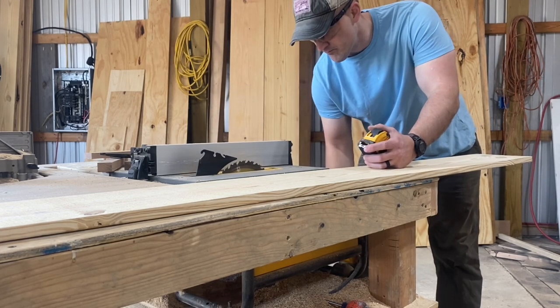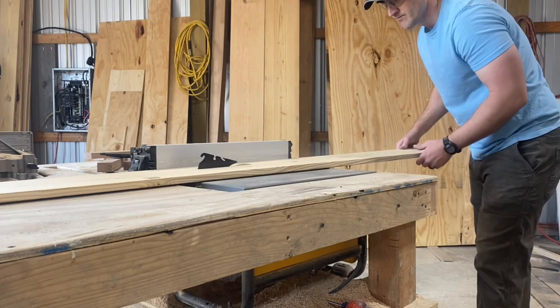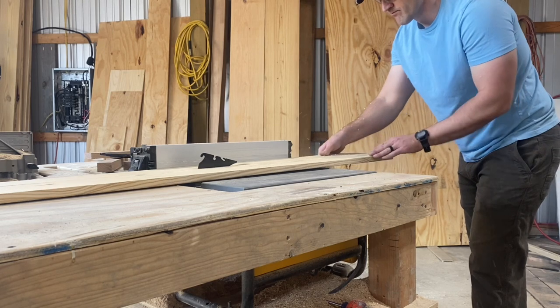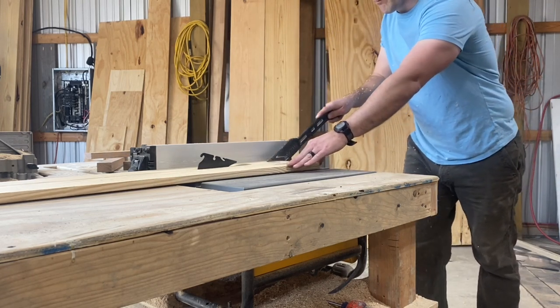What I'm doing now is taking one of these 1 by 8s and ripping a few pieces down to 2.5 inches wide. These are going to make up the outside frame of the door. My door is only about 34 inches wide, so I only need 3 of these pieces.